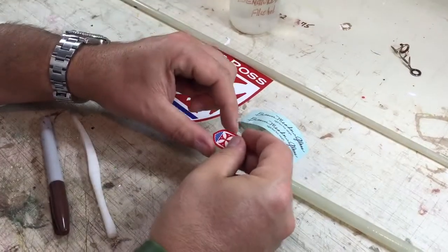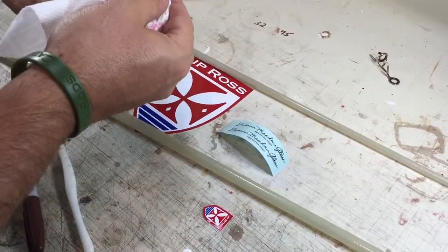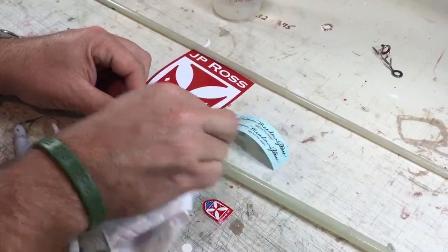The first thing is you're going to put on your JP Ross Crest. What you want to do is make sure, obviously, that the area is clean. We're going to clean that with alcohol. Just make sure that that's very, very clean and certainly that it's very dry.